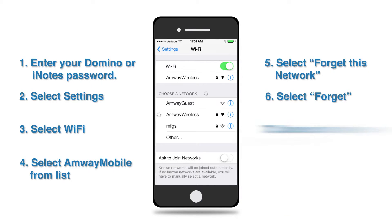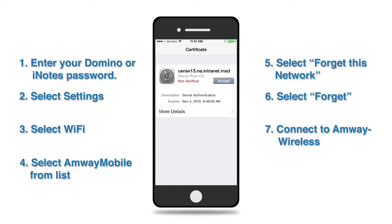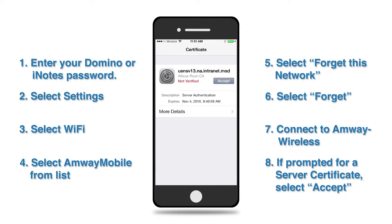Now, connect to Amway Wireless from the Choose a Network screen. You may need to do this a couple of times to take effect. If you are prompted for a server certificate, select Accept.